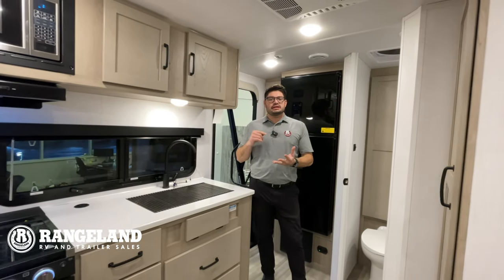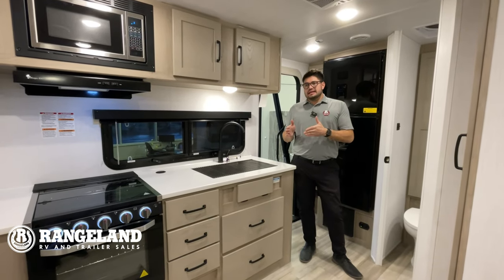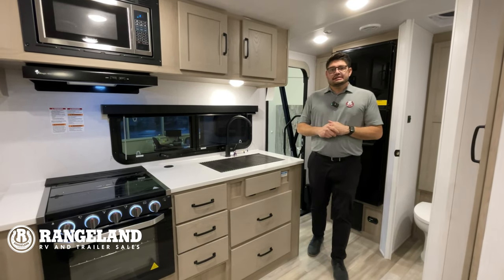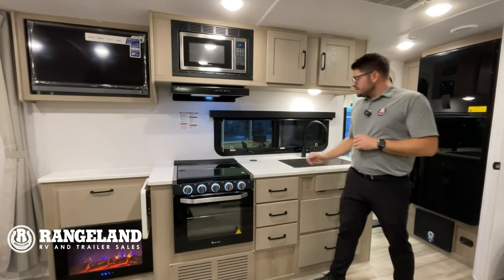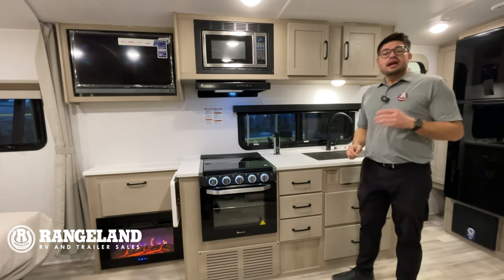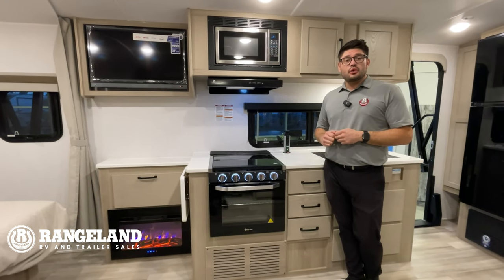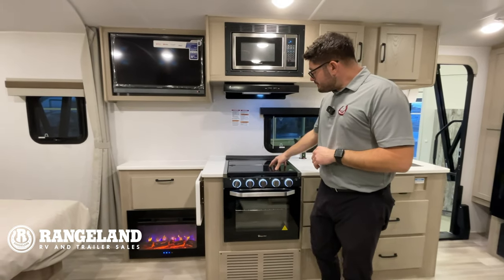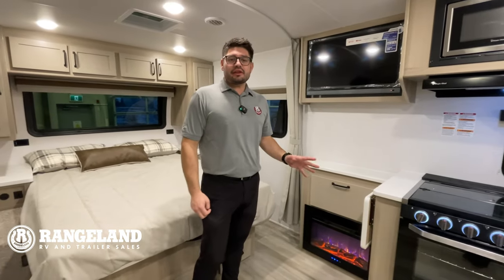One massive thing everybody loves about this floor plan is that even with the slide in, you can access everything — your bathroom, bed, dinette, and fridge. There's an under-mounted stainless steel sink, tons of storage, and a wireless charge port with a power dock. Two 200-watt solar panels are installed on the roof along with a 2,000-watt inverter, so if you do a lot of dry camping, that's definitely going to come in handy.